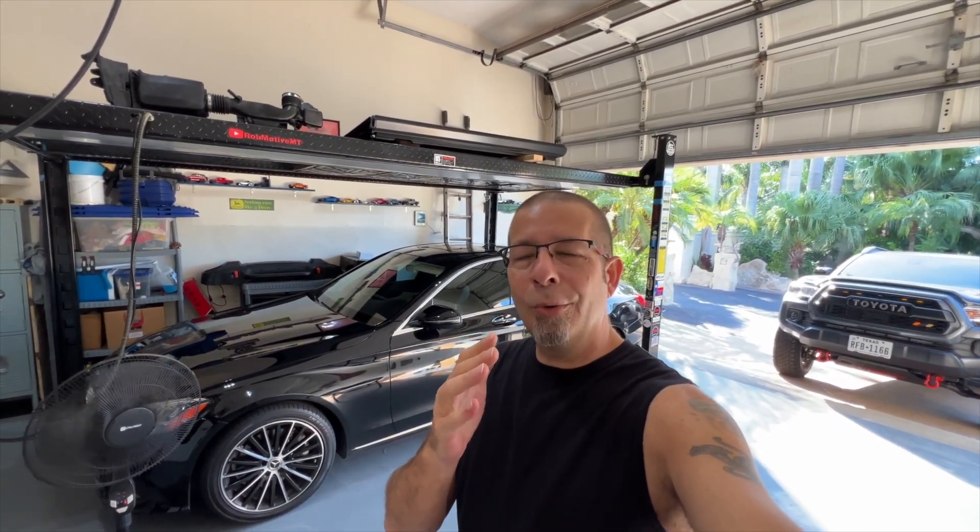I decided to pick up a used Mercedes. I actually got it at CarMax, and I did that because I couldn't find a new one. You can't get them anywhere. With the current shortage that's going on, it's tough to get anything new. But anyway, I have a problem with the car.